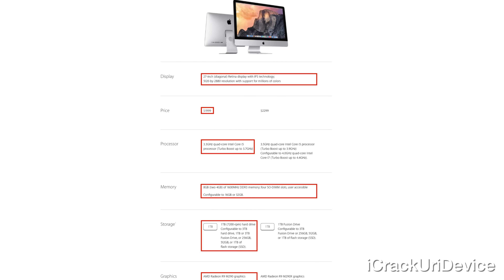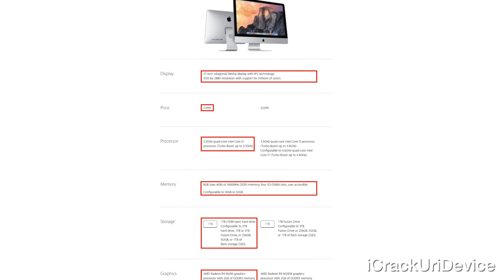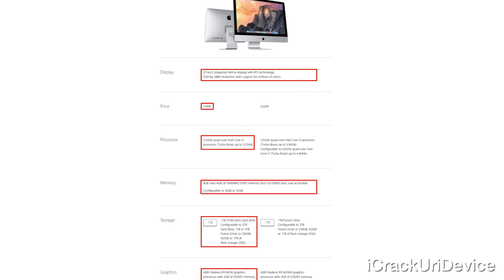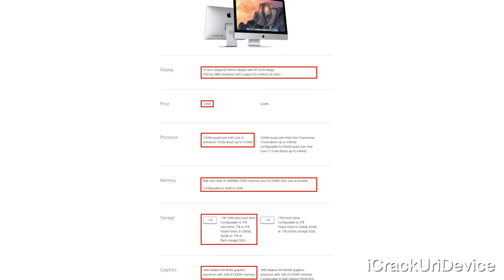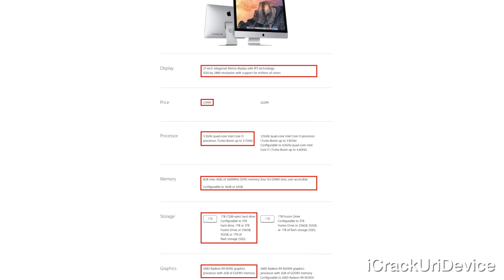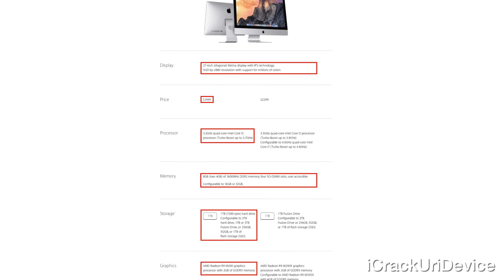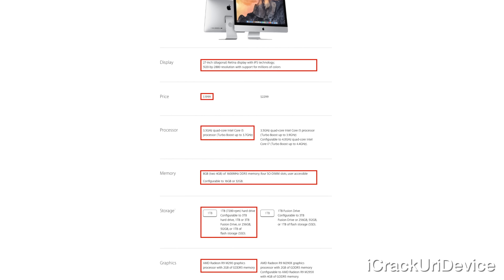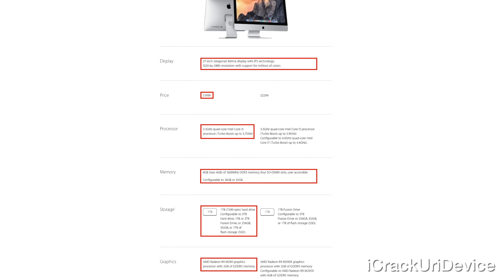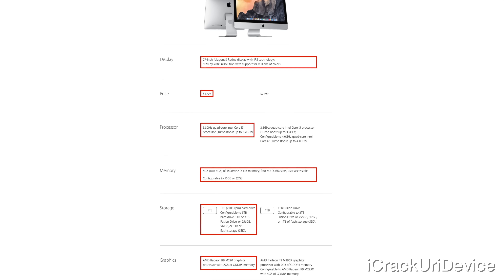It has a 1TB 7200RPM hard drive, so you won't get the speeds from a Fusion drive — which combines flash and a 7200RPM drive — or flash memory. It also has an AMD Radeon R9 M290 with 2GB of GDDR5 graphics memory, a FaceTime HD camera, two Thunderbolt ports backwards compatible with mini DisplayPort devices, an SD card slot, four USB 3.0 ports, an Ethernet port, built-in stereo speakers, a microphone, a headphone jack, 802.11ac Wi-Fi, Bluetooth 4.0, and it comes with both the Apple wireless keyboard and Magic Mouse.